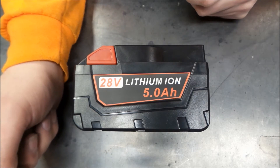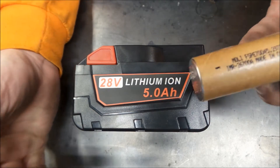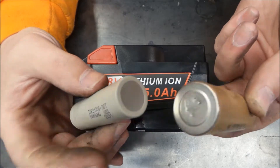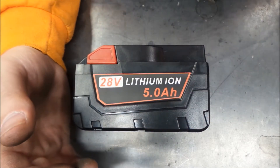Originally they used 1.5 amp hour cells in series, so you didn't gain capacity, but you did lose the voltage sag that the bigger cell had. Just a little interesting look at some battery stuff there.